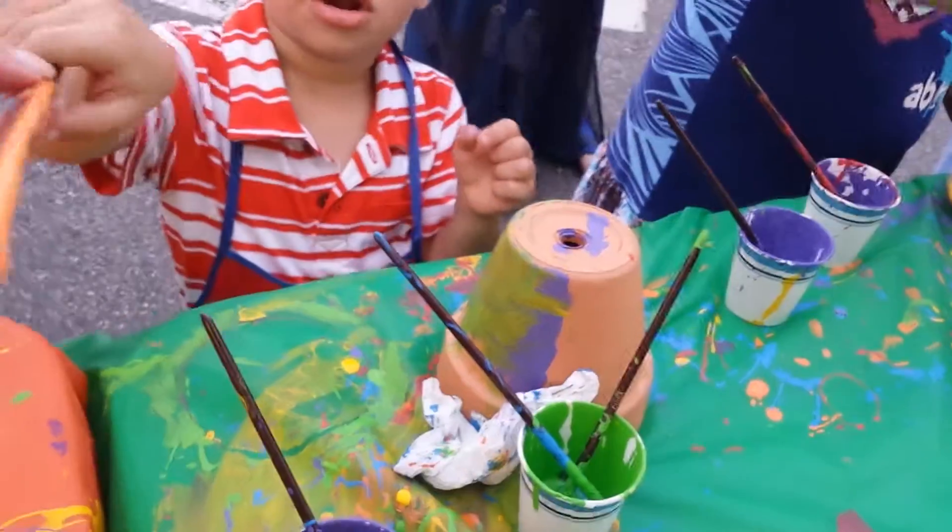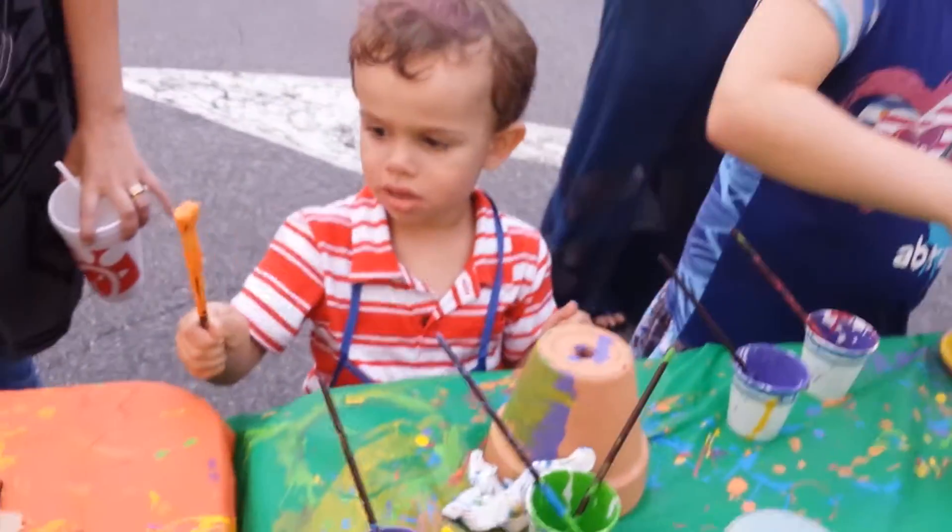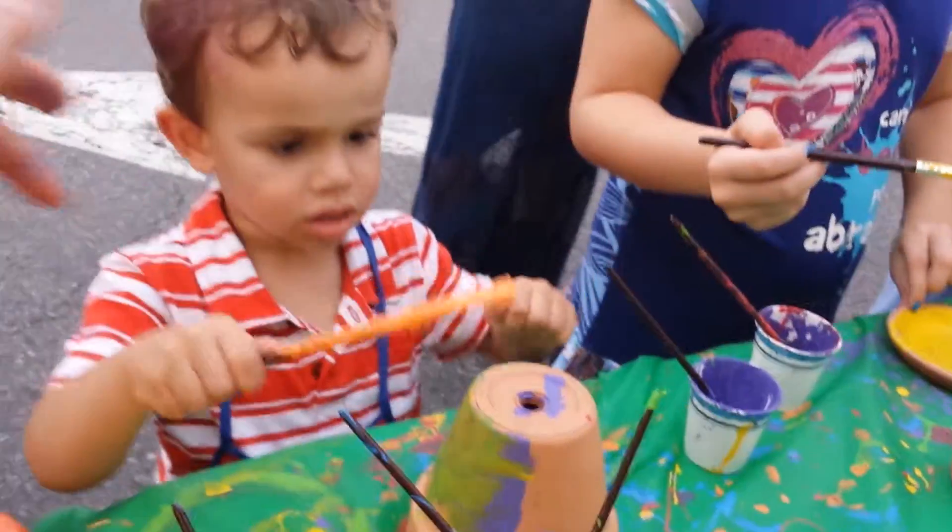One more time, hold it. Now you can paint. Don't touch any higher. Paint, paint, paint so it doesn't fall off.